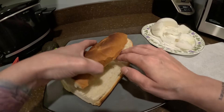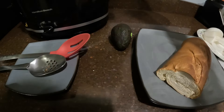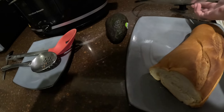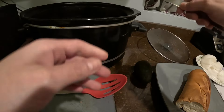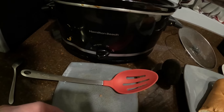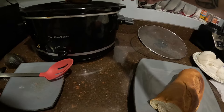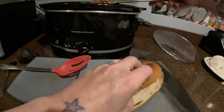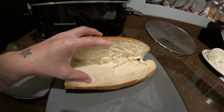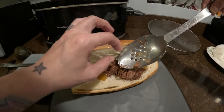All right, guys, so now I got my bread. So, now what I'm gonna do, I'm gonna take the beef — I mean the beef. I'm also getting the flavor out of this, too.